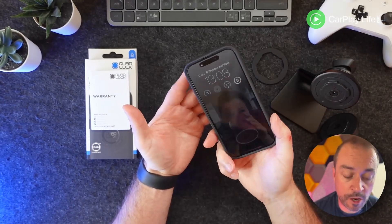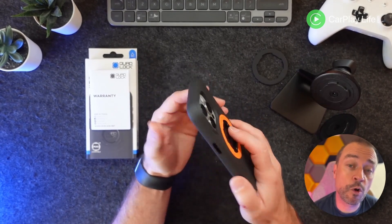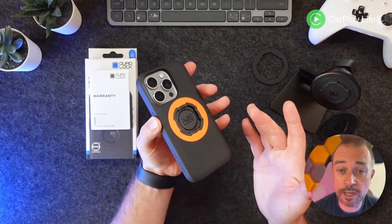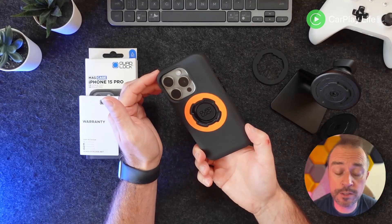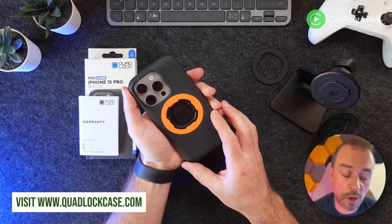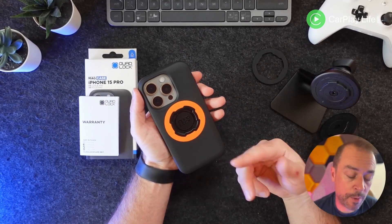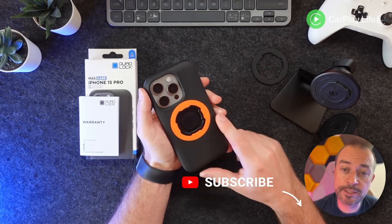Overall, it's a brilliant case if you're after the Quad Lock system. Whether you're carrying the phone on a car mount or bike, it's a really solid system that keeps your phone not only protected but safe from falling off. You've also got the convenience of MagSafe connections for a wallet or desk mount. That's the Quad Lock MagSafe case for the iPhone 15 Pro and iPhone 15 series — check their website for versions for other phones. I hope you found this helpful; give it a thumbs up if so, and let me know in the comments if you have any questions. Thanks for watching!